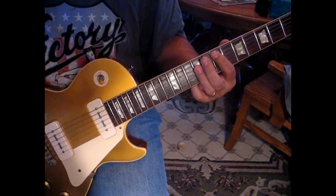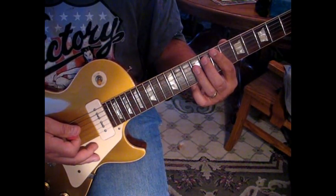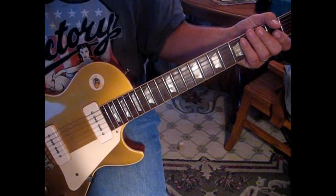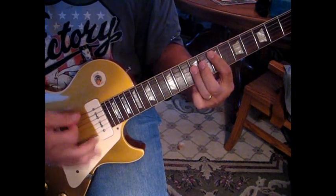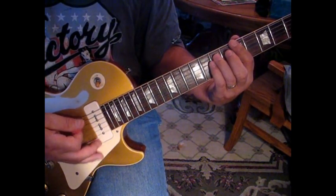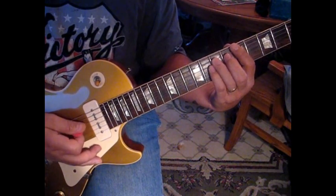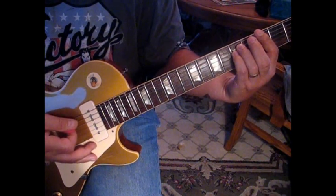What Joan does — I've watched her play this live — she does a slide on the sixth string from seven to nine. That starts the verse. Then we're going to hit E twice to A twice.